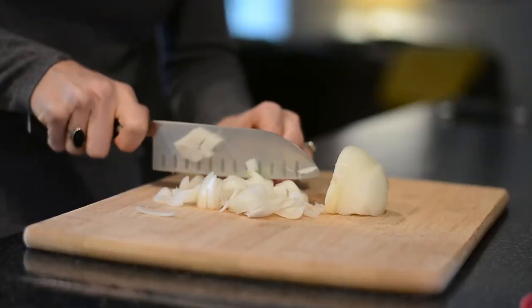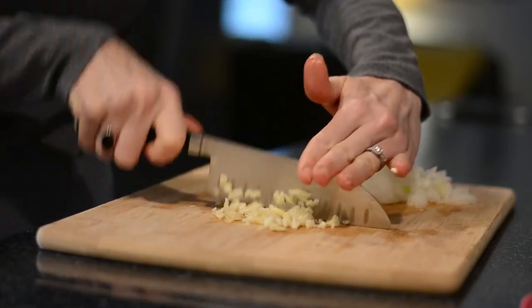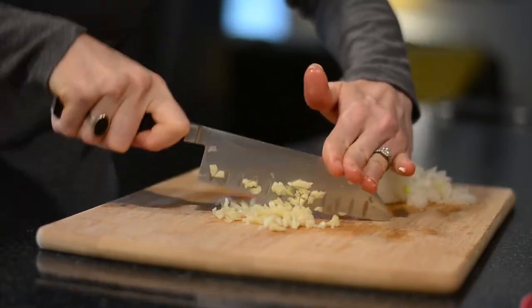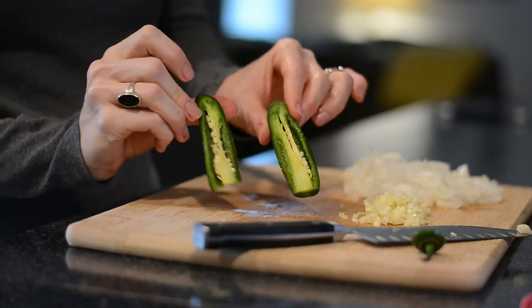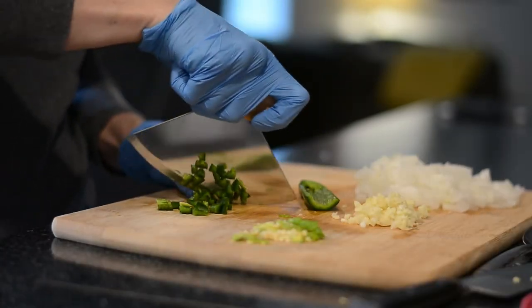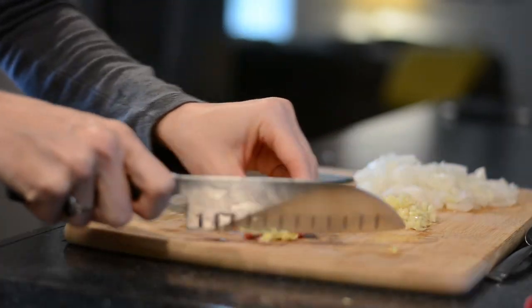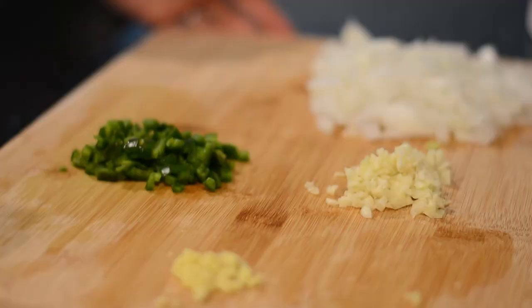Begin the recipe by prepping your veggies. You'll need half of a medium onion, three cloves of garlic, one jalapeño seeded and finely diced. I have to wear gloves to cut jalapeños because if you get jalapeño juice on your fingers it can be super painful, so definitely wear some gloves if you need to. And finally, mince some fresh ginger.